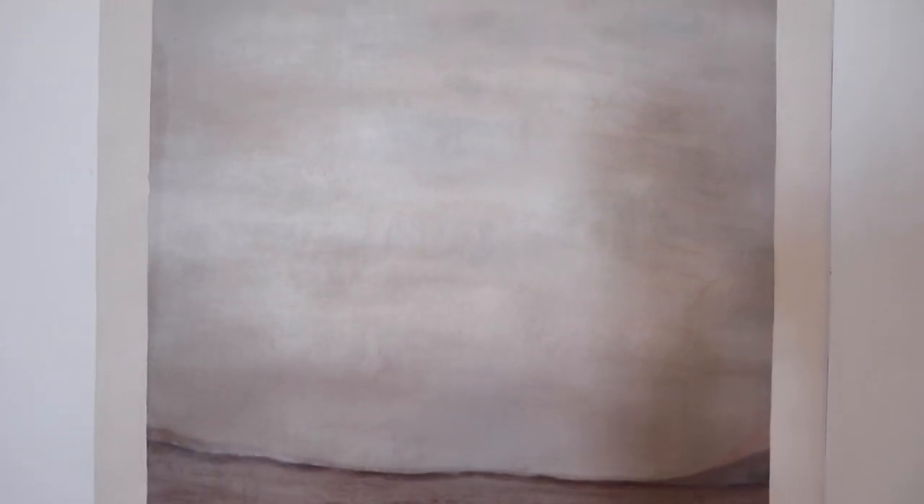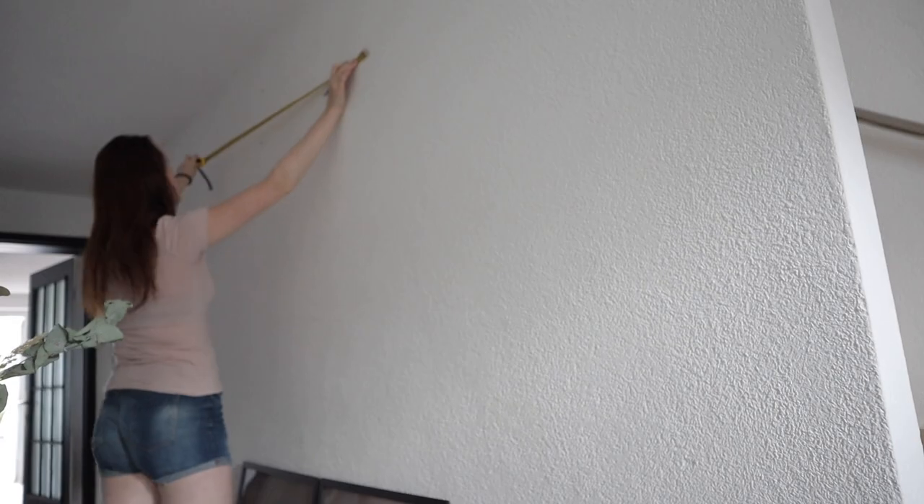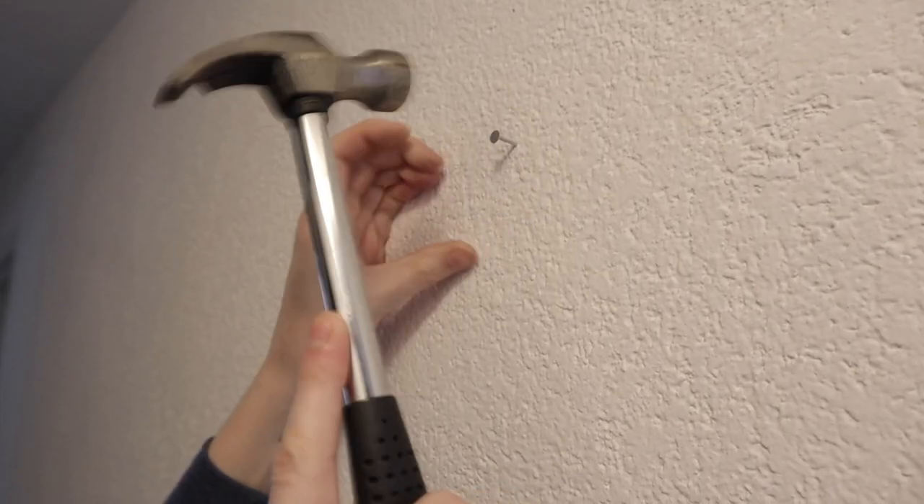I got these gold frames for one euro each at a flea market, and the black frames I bought at IKEA. I would just like to point out how many times I've put nails in the wall thinking I'd figured out where I want to put photos.